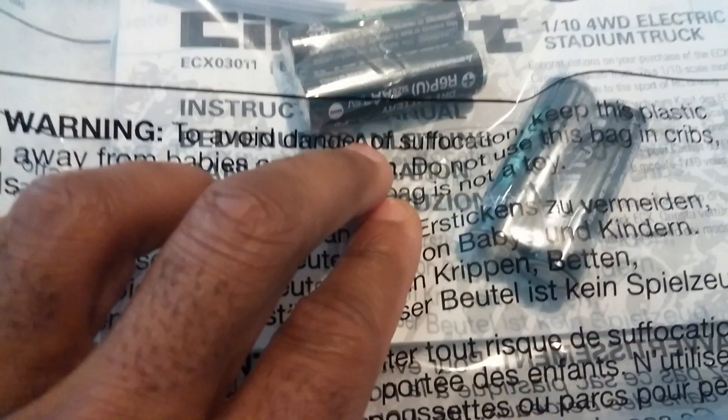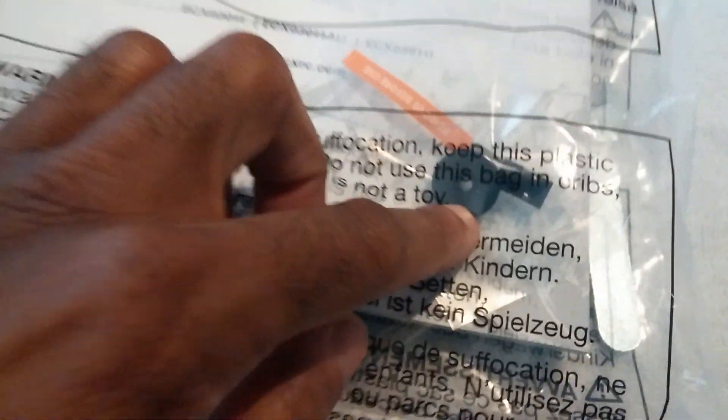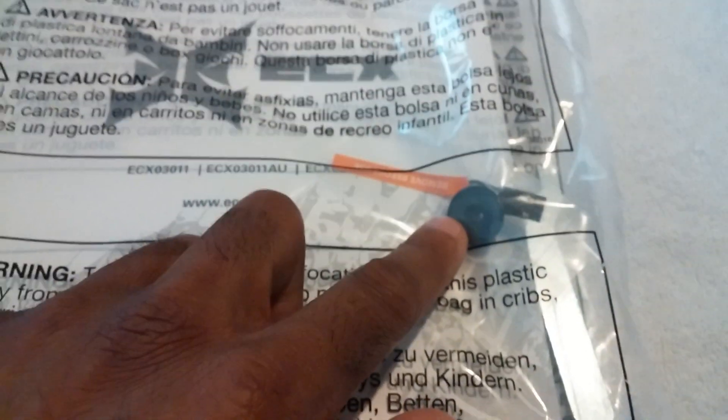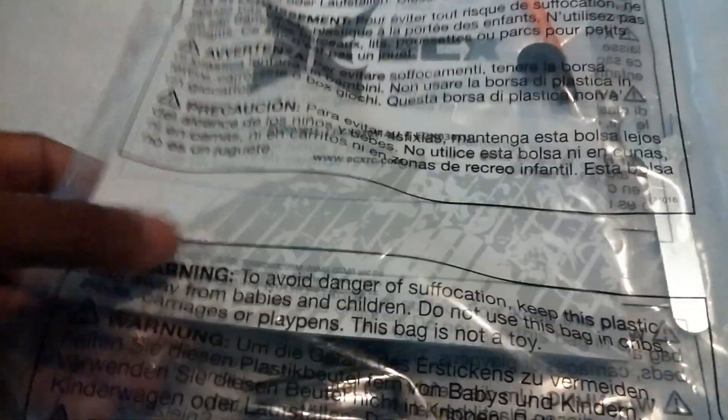Oh, batteries! It does look like they have changed their AA brand, which is good because the other ones didn't last too long, but to have everything you need in one package is actually good. They do include a binding cord if you wanted to bind other receivers to the radio that you currently have, and they do have this wrench here. That may be for tightening up the slipper clutch, because this one does come with a slipper clutch from what I saw in some of the images. Instructions are in this bag right here.